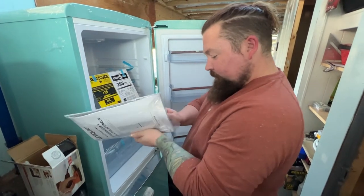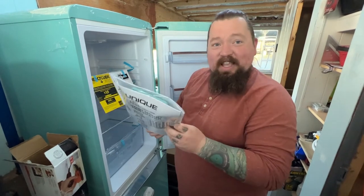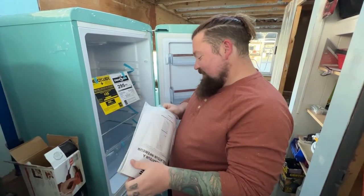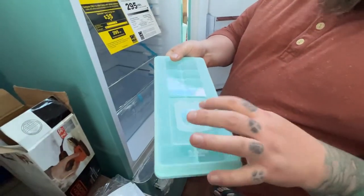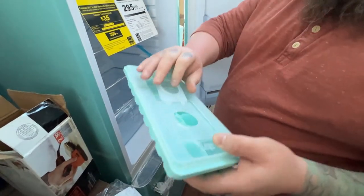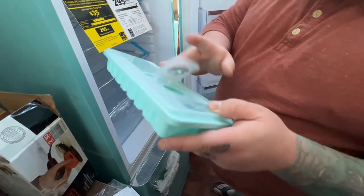They gave us an ice tray — look at it! It's shaped so you can easily fill it without spilling. I like that.